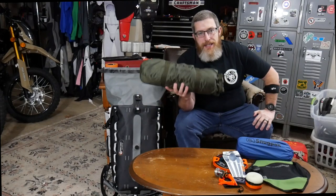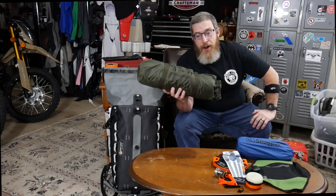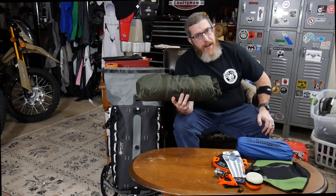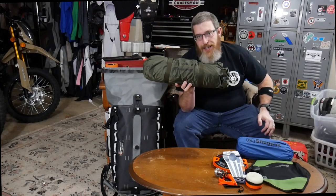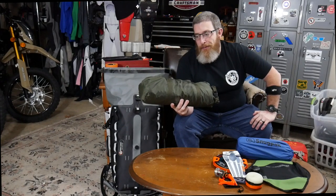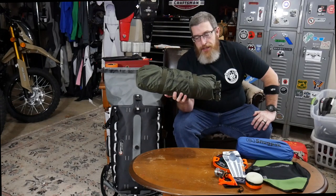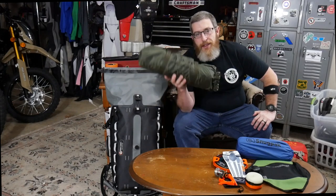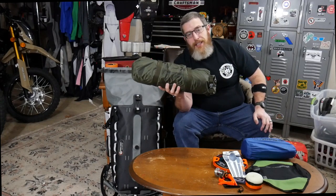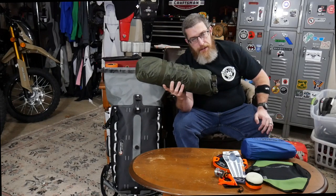Next biggest item is the tent — the most expensive item I got, but I think it's well worth the money. This is the Snugpak Ionosphere. It's a one-man tent but it's actually pretty roomy inside — there's definitely room for one person and their gear. This tent is highly, highly reviewed. I watched so many videos researching it. It just has a great reputation as a super sturdy, waterproof tent. Look how small it packs down — it's a third the size of my Kelty Gunnison 2 that I was using as my moto camping tent before. It really saves me a lot of space.